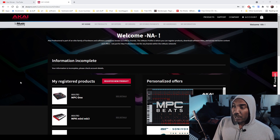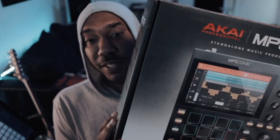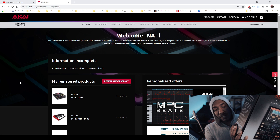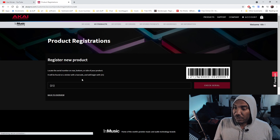The first thing you want to do if you are a newcomer is register your MPC Live, X, or One. So make sure that you grab the box for your Akai MPC Live, X, or One and then register it right here where it says '21' in parentheses. If you need to register a new product, you just go in there and type in everything after the parentheses '21'.